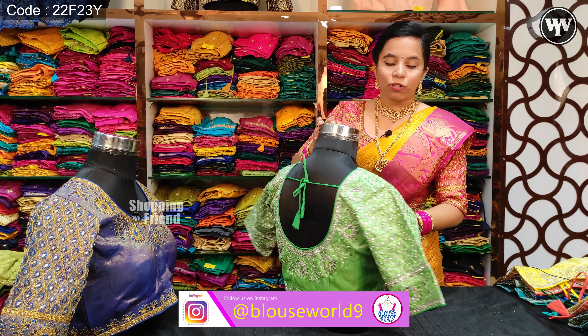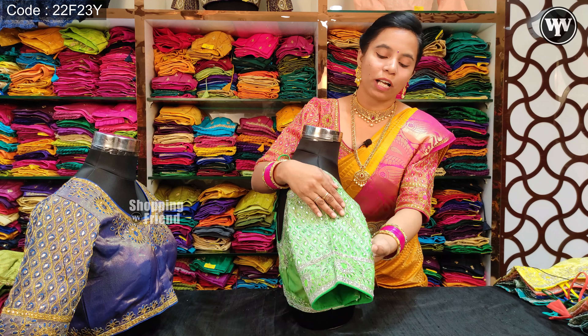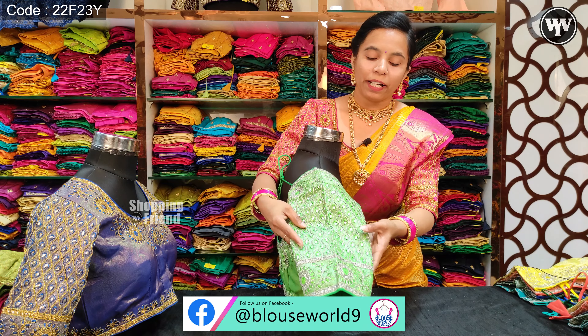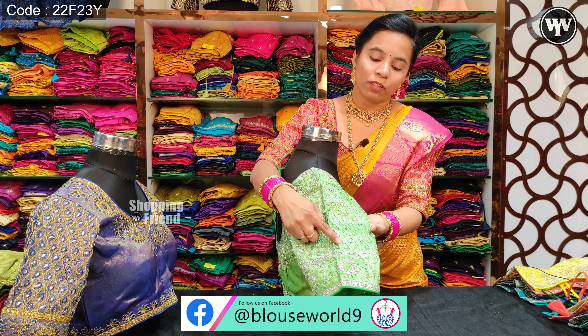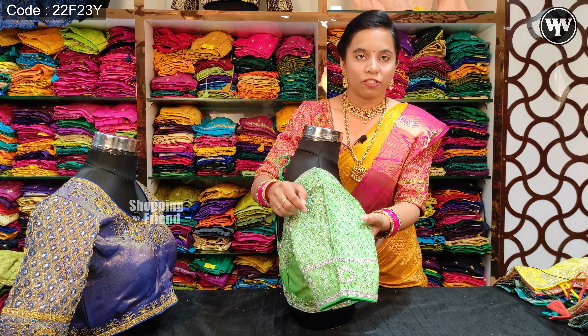This blouse is a special cut and you can use heavy work sleeves, elbow length sleeves, complete sleeves, or a waves pattern. You can also use silver zardosi work.